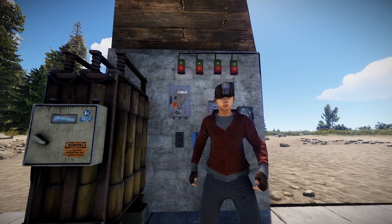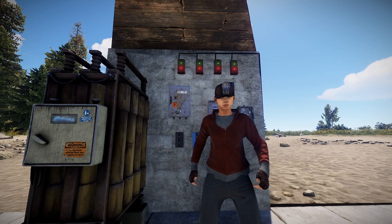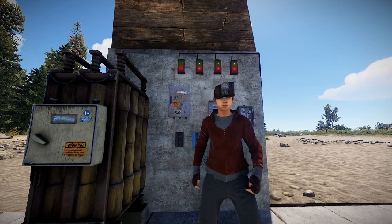Hey everybody, what's up? It's Gabriel Hicks here and today we're going to be talking about the Unlimited Electrical Circuit. This was recorded on my two-times modded server, Loki server, so if you want to come check it out, by all means feel free, drop by, have a bit of fun. So without further ado, let's get started.